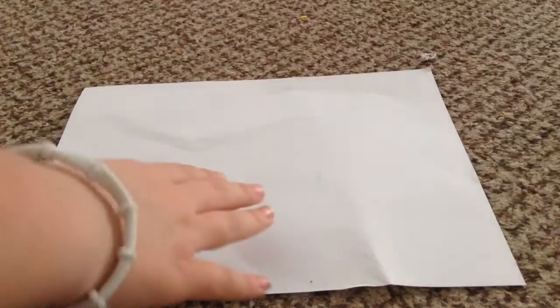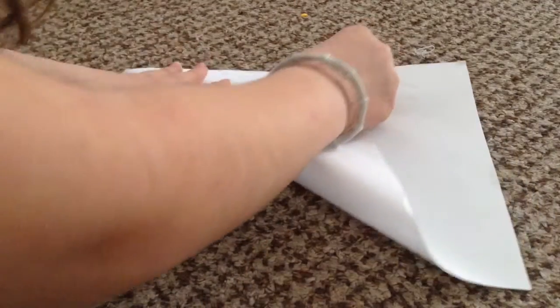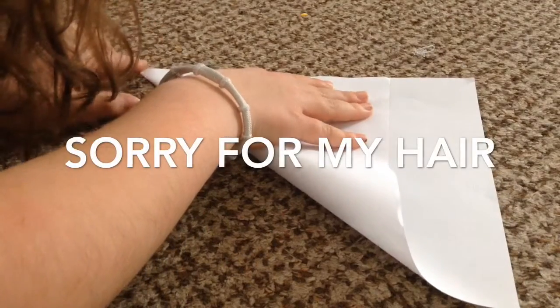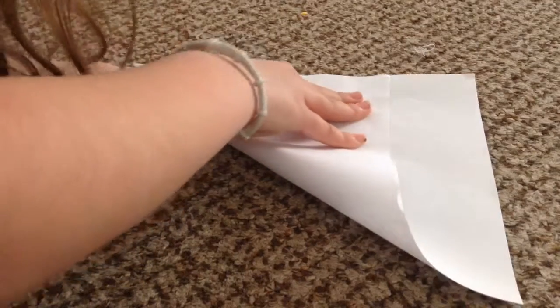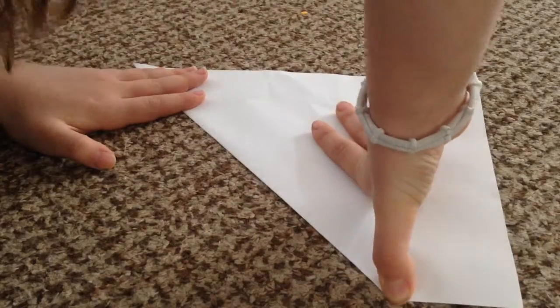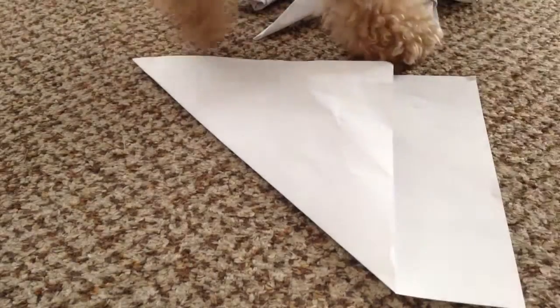First of all, you're going to want to get this end right here and align it with this crease over here — it's kind of hard to do on camera. I'm just using normal printer paper, or you could use copy paper. This is what it looks like by itself, singular.